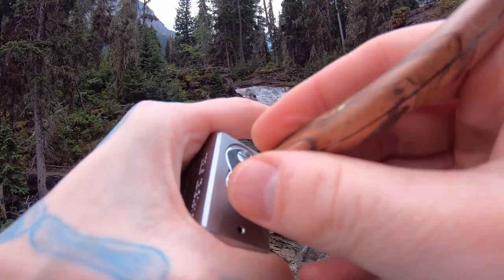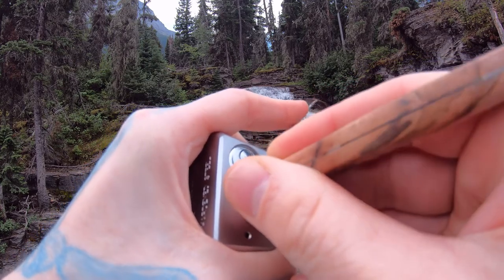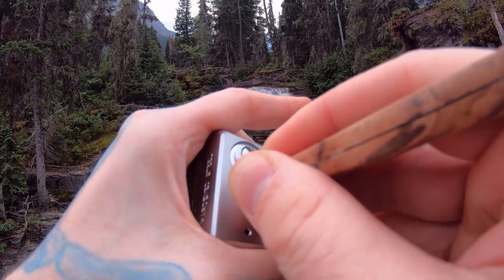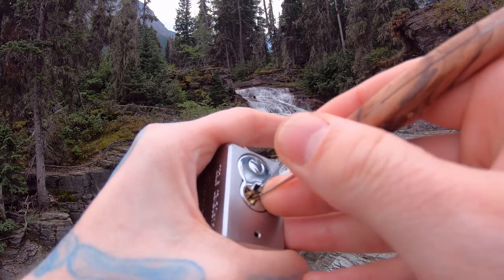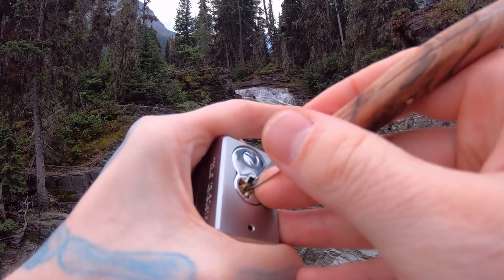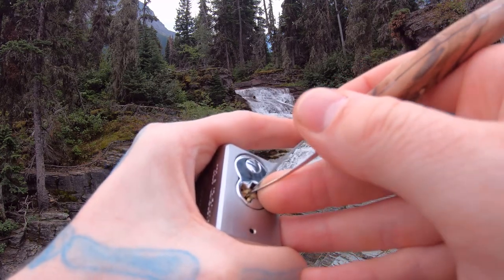I'm going to start in the back. I'm going to pick out a six. Click out a three. Click out a two. And a click out a one. Another click out a two. Two is set. We over-set — we fix that. Reset one. There we go.